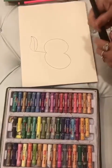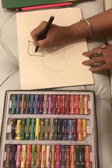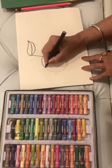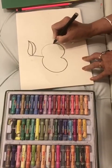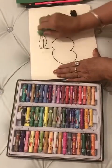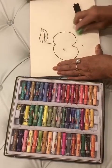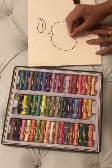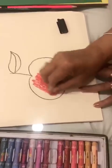We will do the outline with black sketch. Now we will color it red. Upwards, down, upwards, down — same style, upwards and down.